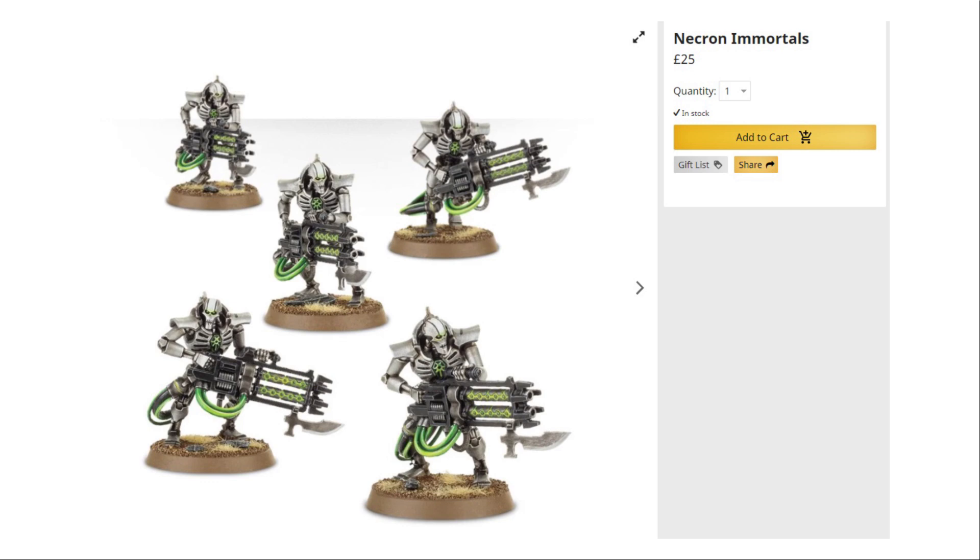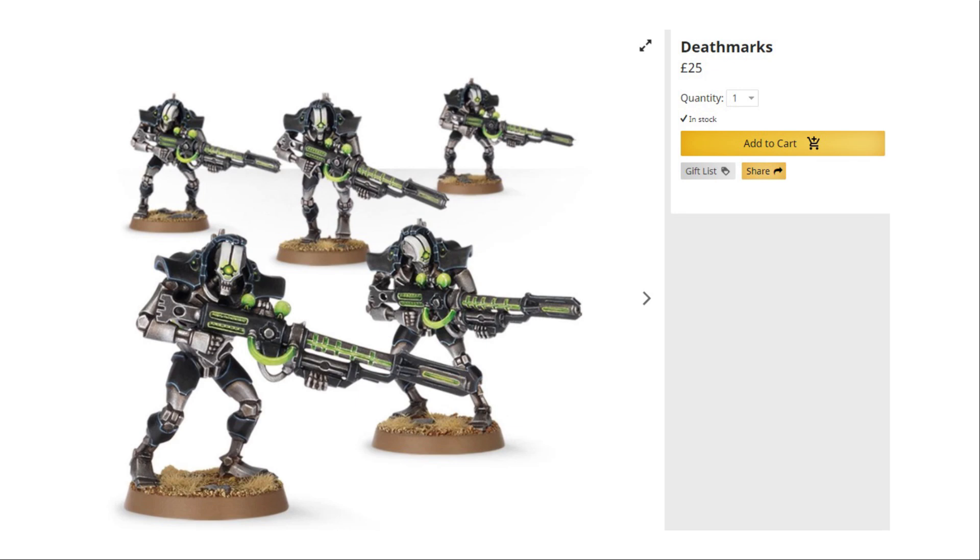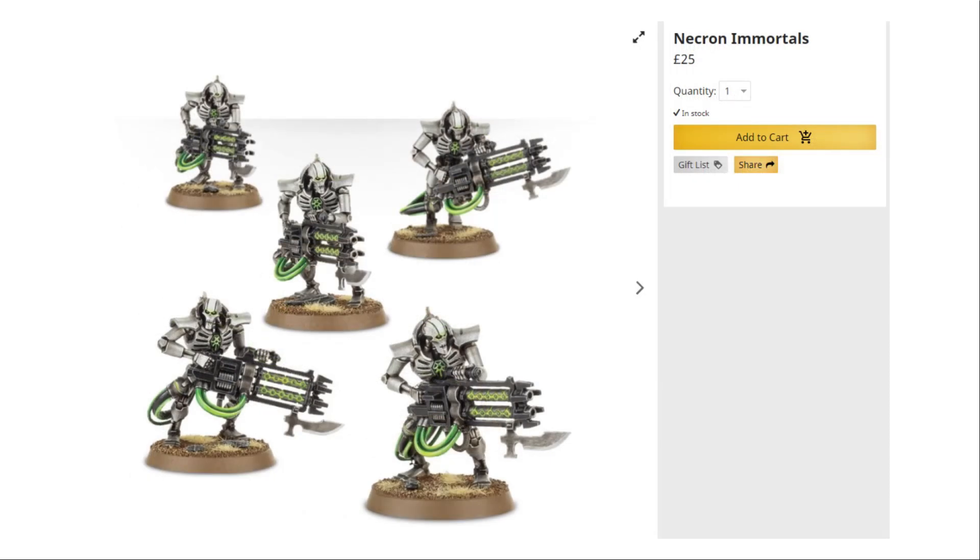Continuing with the troops choices, we get five Necron Immortals in this box set — an awesome troops choice with Toughness 5, and although just one wound, the one wound is very good for RP. We've got two different gun options for different tactics, and this kit can also be built as Death Marks, which is another great unit. A single unit of five can be quite useful and a good complement to a unit of Warriors, though I think you'd be looking at bigger units for both Warriors and Immortals overall.